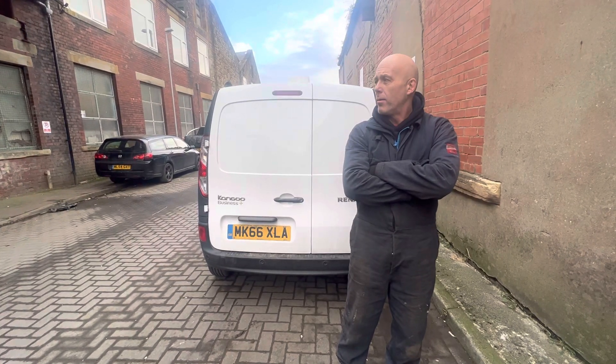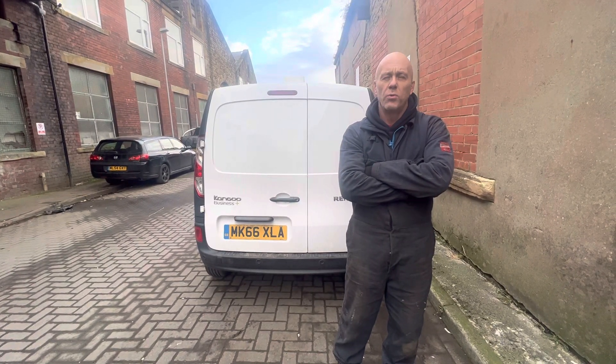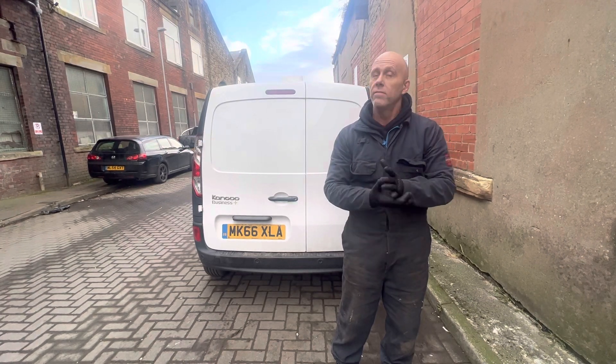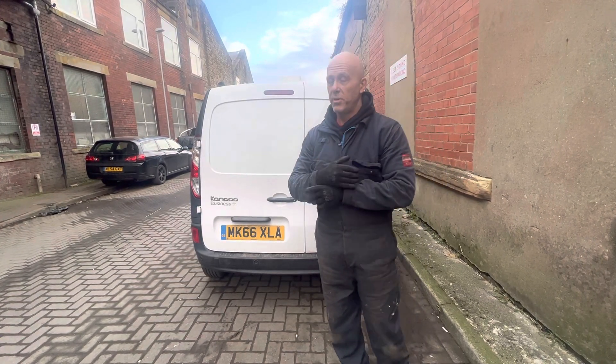Afternoon, here we are again. I'm going to show you a dog cage — the end product. We didn't have a chance to film it before it went to the place, but it's back from the place today and fitted into the van, looking nice and pretty.